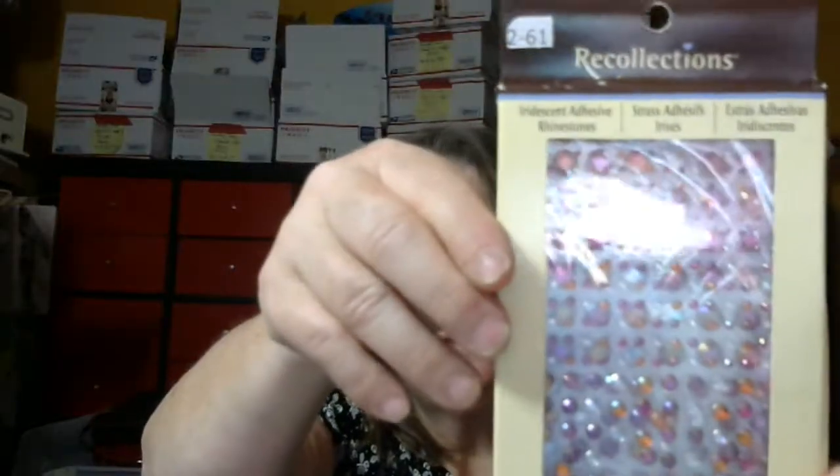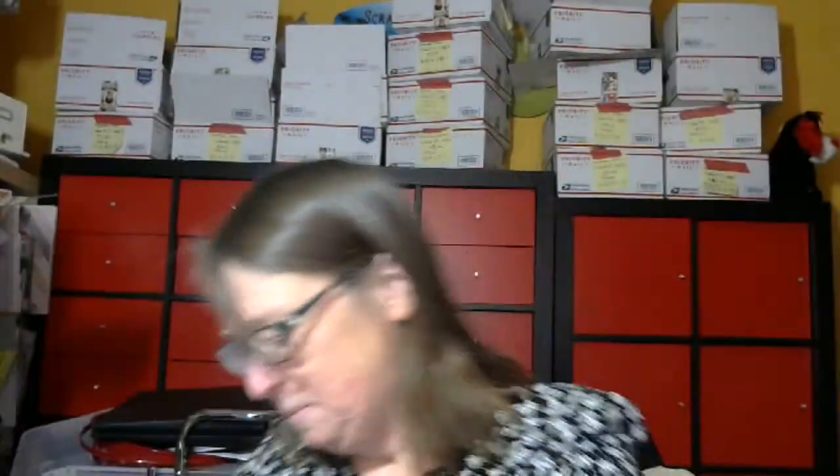You get this bling and these flowers. And these — they're quotes. It says 50 adhesive quotes and sayings. There might be a couple missing, but most of them are in there. And it's for friendship.